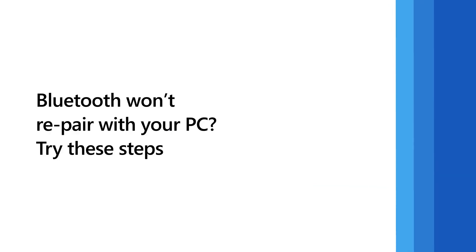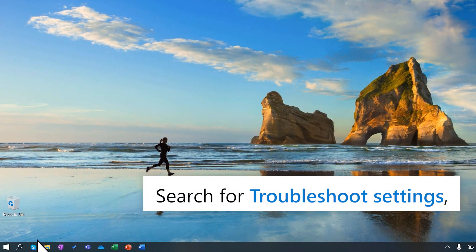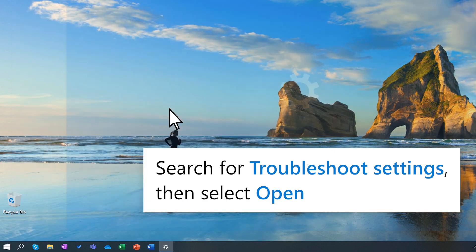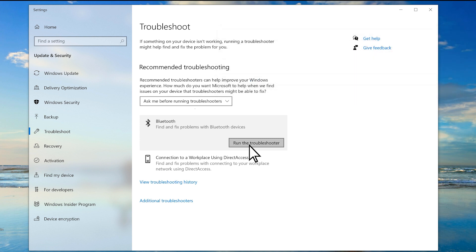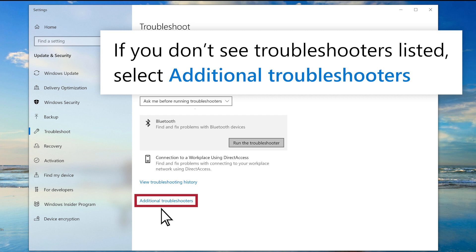If you've tried turning Bluetooth on and off, have removed your Bluetooth device and added it again, but still can't connect, try these steps. Search for troubleshoot settings and select open. Select Bluetooth, then select run the troubleshooter. If you don't see additional troubleshooters listed, select additional troubleshooters to find them.